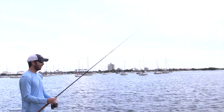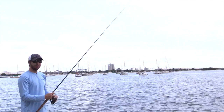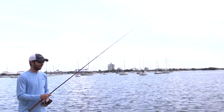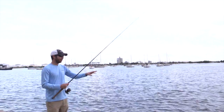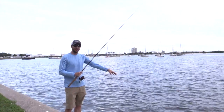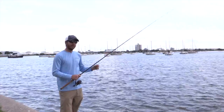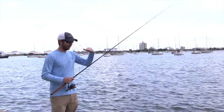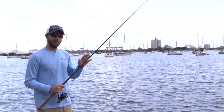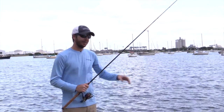At the very end, a lot of times these flounder will just follow the lure all the way up to your boat. So right before you reel it all the way in — there are a bunch of rocks down here so I can't really do this right now — but normally, if it's about 10 feet out, I'll do a twitch, let it sit on the bottom for maybe a second or two, and then do a final twitch. Usually after it sits for a little bit, they get right next to it, and that final twitch will get the strike. If you are targeting flounder, I really recommend just slowing it down right at the very last second.